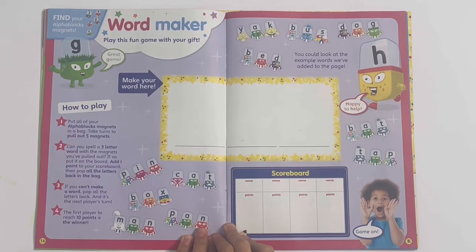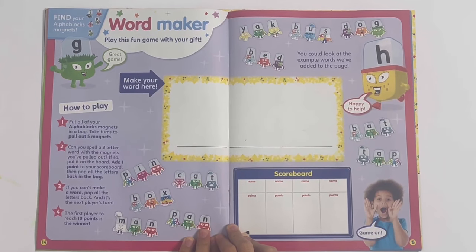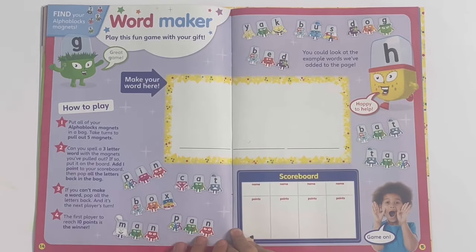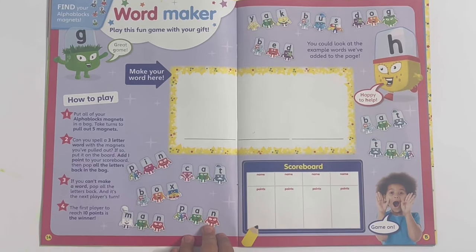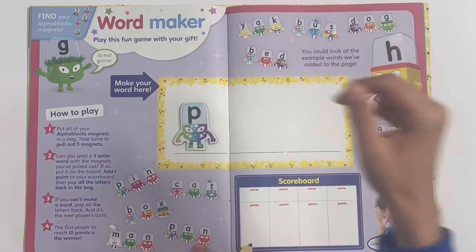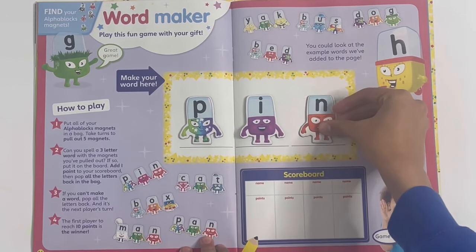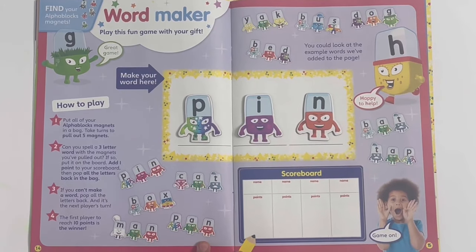Word maker - play this fun game with your gift. I'm going to make all the words on both pages. I'm going to start with pin. So there's P, I, and N - P-I-N, pin.